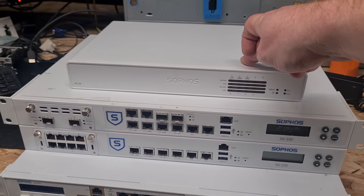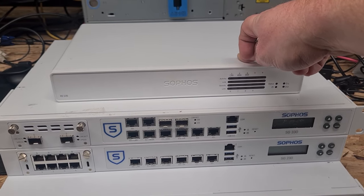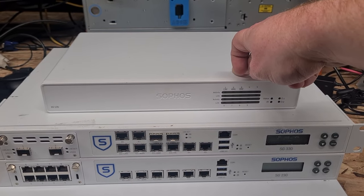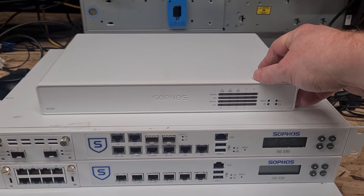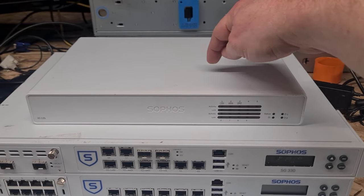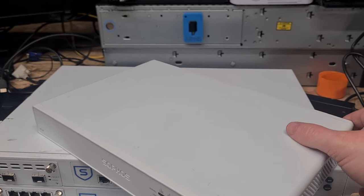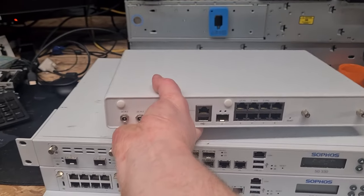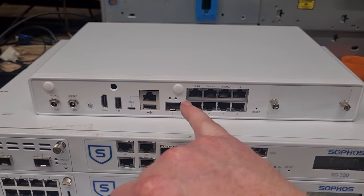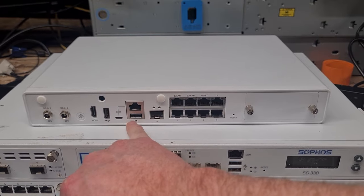On top we have an XG135, which is what we will be using today. If you are after something that is both cost-effective, power-sensitive, and enables you to use the license limits of the XG Home Edition license quite well, this is it — my recommendation. This is an XG135 revision 3, and if I rotate it around you'll see what we have in the way of ports on the back.